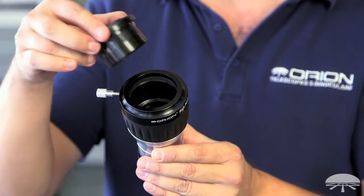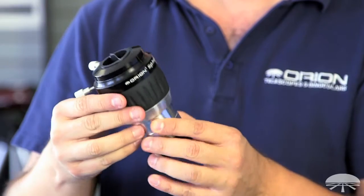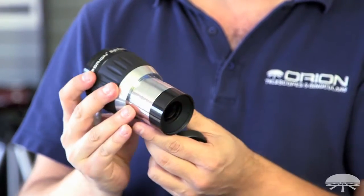So with four elements inside, you get better correction for chromatic aberration, for spherical aberration, just a better overall image, sharper, higher contrast.